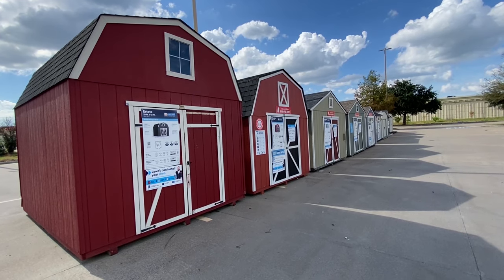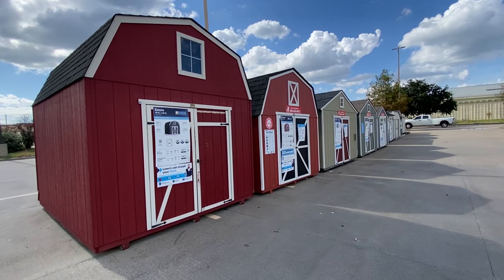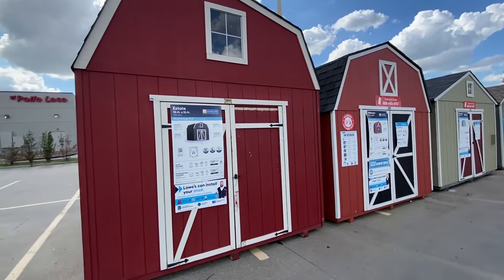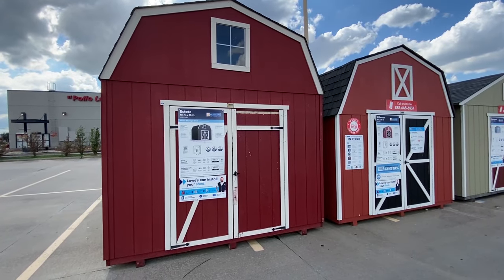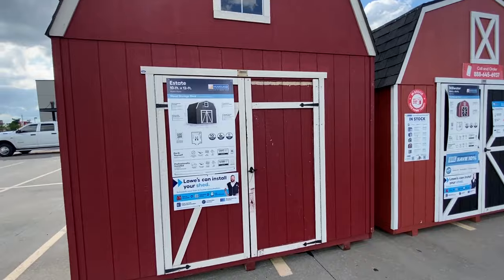Today we are at a Lowe's location and we are going to take a look at their version of livable sheds that they have for sale, which is a brand that I've never even heard of or looked at, but looks pretty similar to the Tuff Shed brand offered at Home Depot.